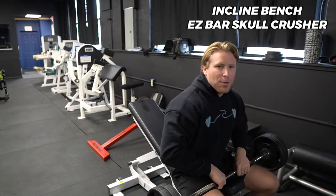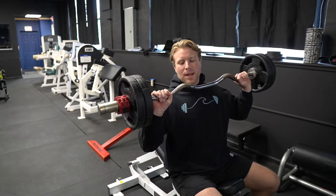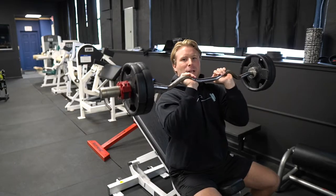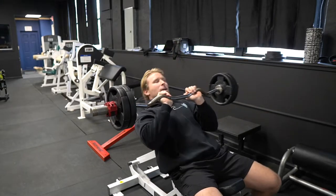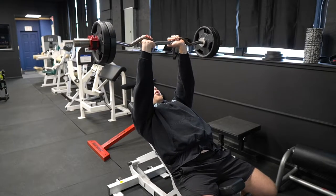What you're going to want to do is grab your EZ bar. As you can see, the EZ bar has a lot of different grooves and grips. You're going to want to hold the one that allows your hands to be closest together on the inside, so your palms are facing up in the starting position as you pull the bar over your head.